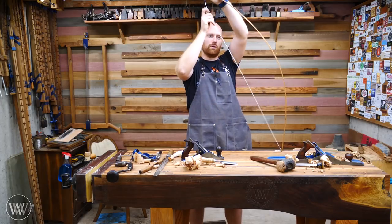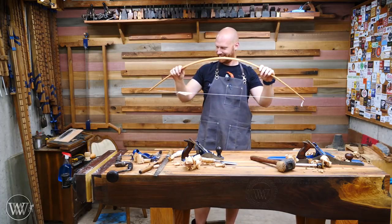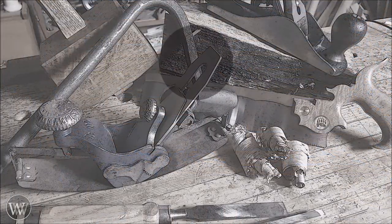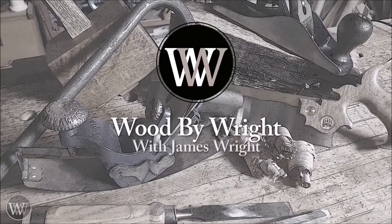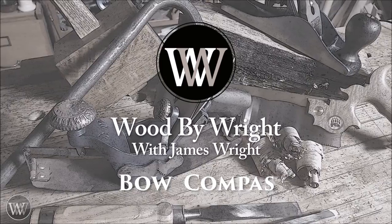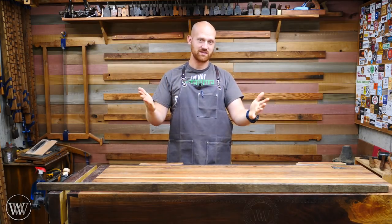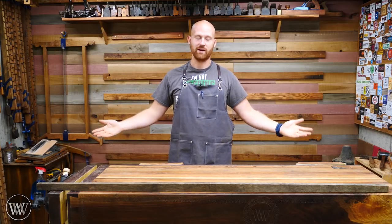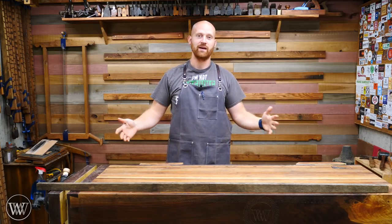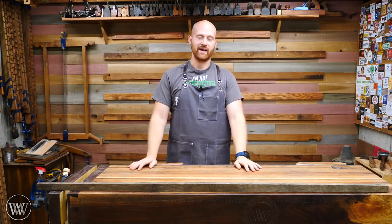How do you string your bow? I string mine that way. Hey y'all, I'm James Wright and welcome to my shop. This is the first video in the Patreon series — you guys have made the achievement of four hundred dollars a month, which is just mind-blowing to me. That's allowing me to purchase the things I need in order to keep these videos rolling, and I just want to say a huge thank you for that.